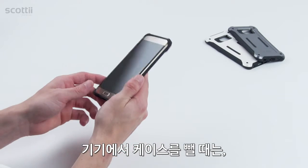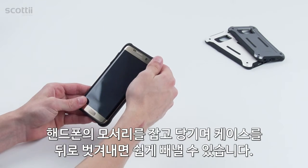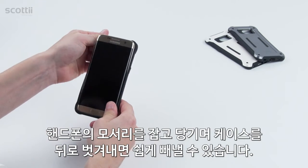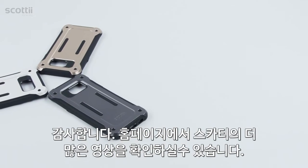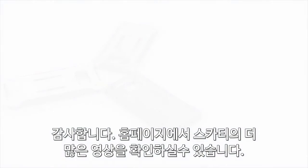To remove the case from your phone, simply pull the top corners off of the back of the device one at a time. You can now easily remove the phone from the case. Thank you for watching and check back for more videos from Scotty.